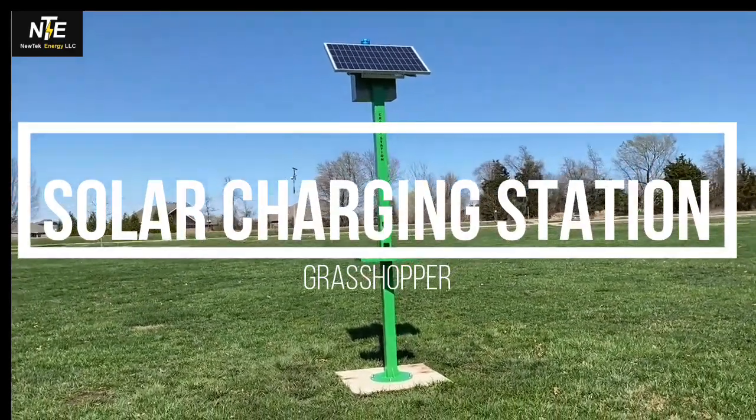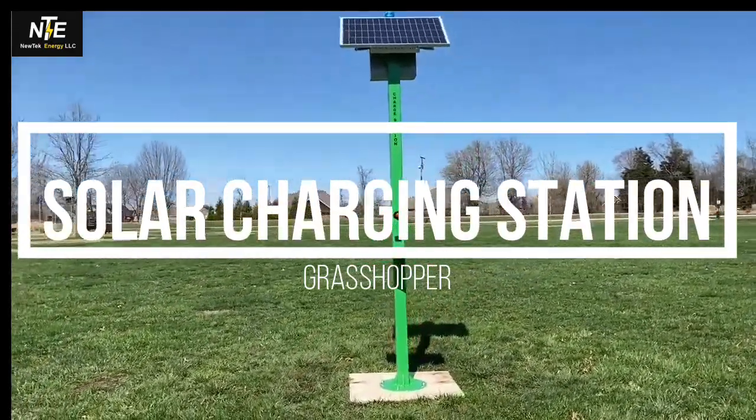Alright, here's a video of a grasshopper. This is a great demo unit.